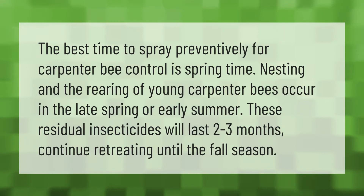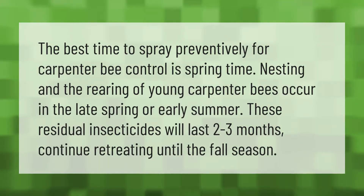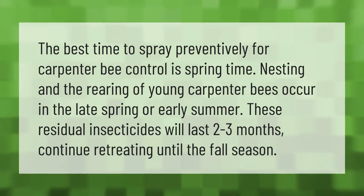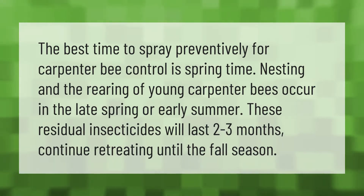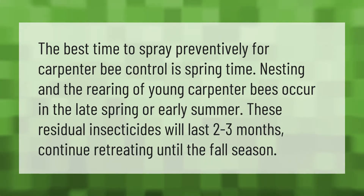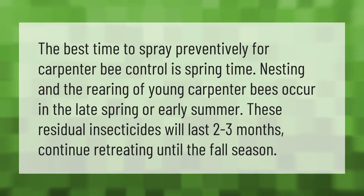The best time to spray preventively for carpenter bee control is springtime. Nesting and the rearing of young carpenter bees occur in the late spring or early summer. These residual insecticides will last two to three months — continue retreating until the fall season.